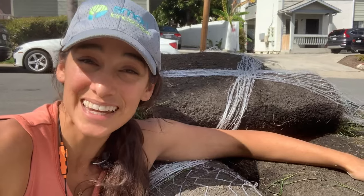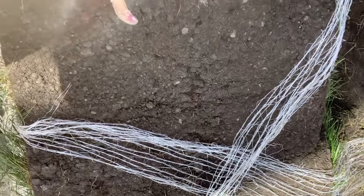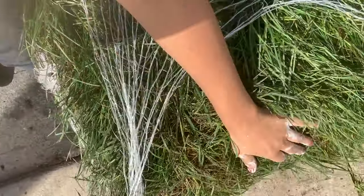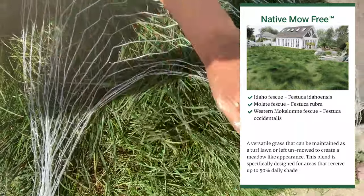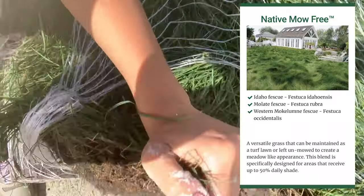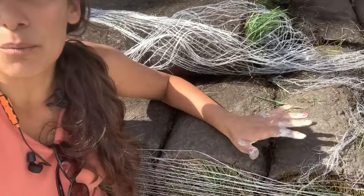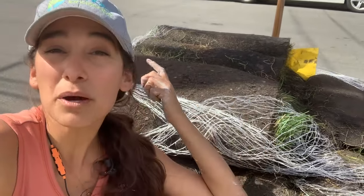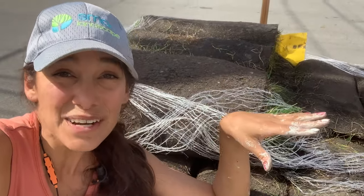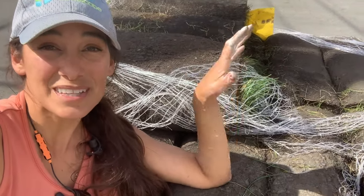Here's the no-mow California native sod that I ordered from SNS Seed. Delta Bluegrass grows it. Basically it's a combination of three different types of fescue: Festuca idahoensis, Festuca rubra, and Festuca occidentalis — three types that balance out for different needs. This sod grows tall and gives you a meadow look. It uses a lot less water, and this no-mow blend actually tolerates 50% shade. You wouldn't want to play football on it, but if you just want that green look with significantly lower maintenance and less water, this is a great option.